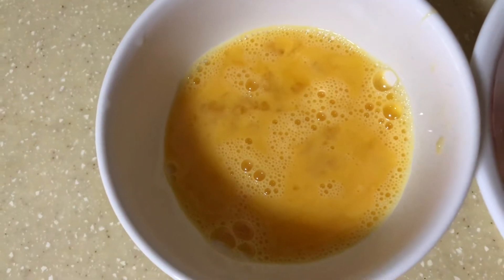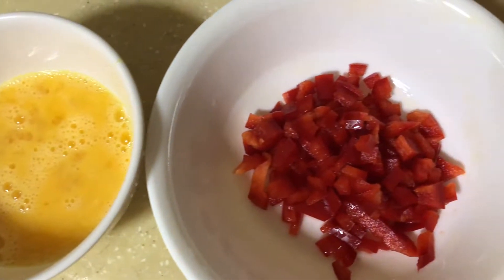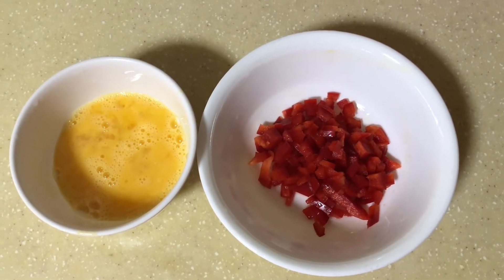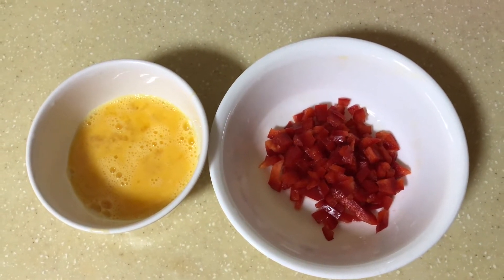I have taken 1 egg beaten with salt and half a capsicum chopped. You can use any vegetable of your choice, but I prefer capsicum because it comes in different colors to excite the kids and it also cooks easily.